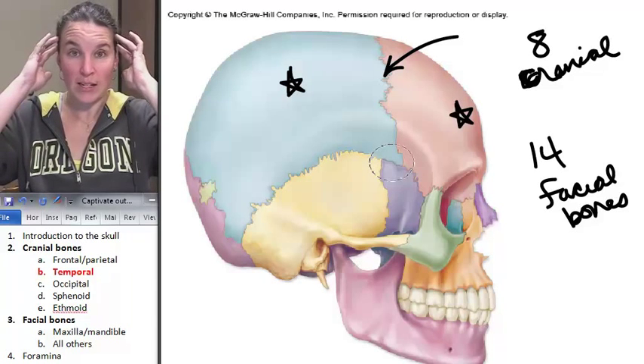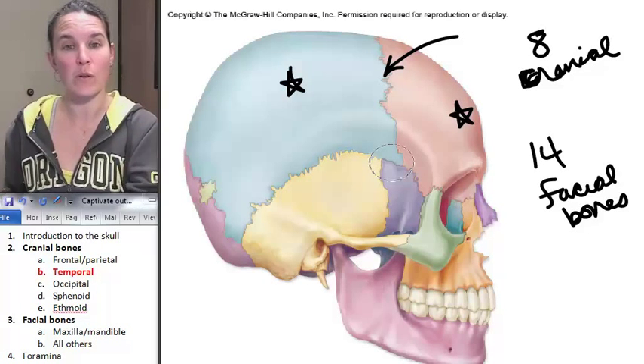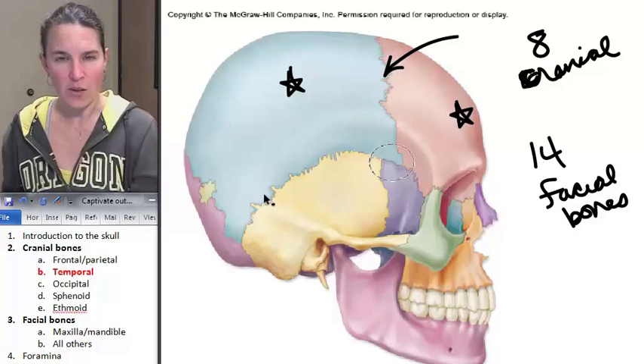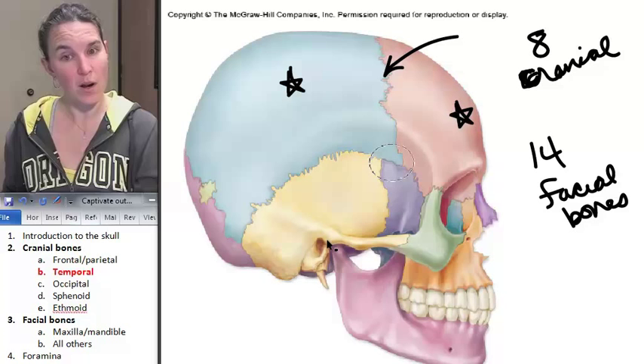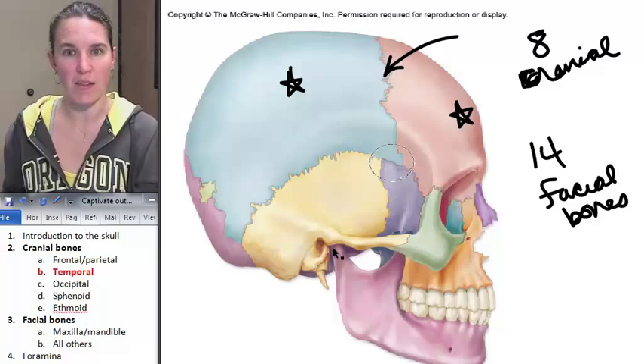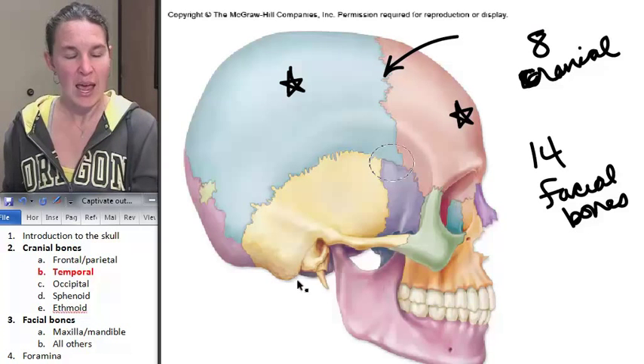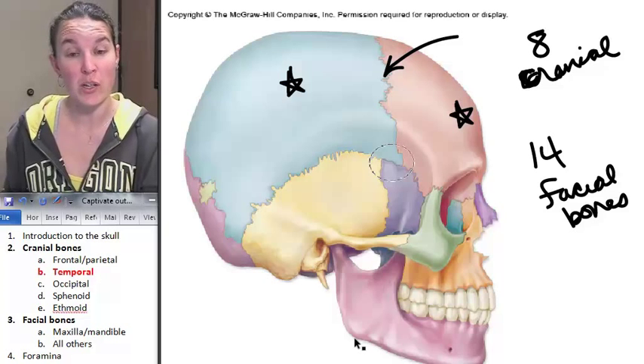Temporal bone on the side. In this visual, the temporal bone is yellow. And you can see, I look at the temporal bone and I'm like, oh, there's some stuff happening there. That's a weird looking bone with lots of things poking around, and hopefully some structures that you actually already know.